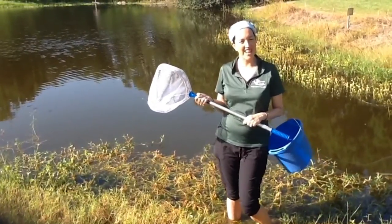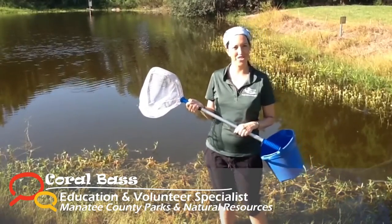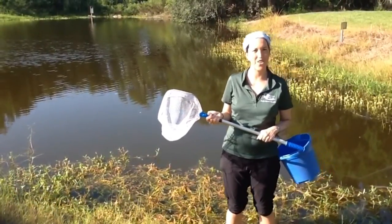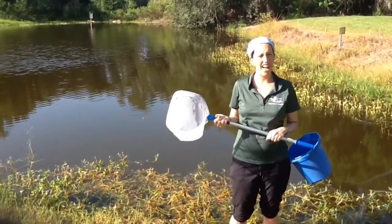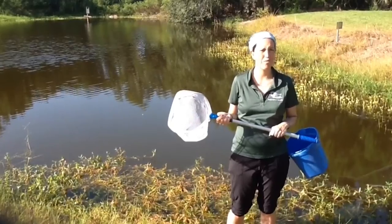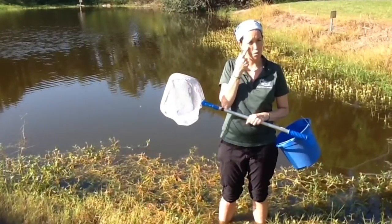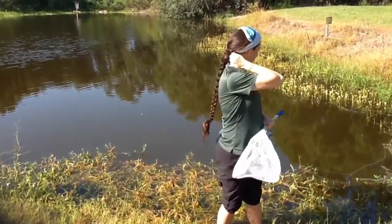Hello and welcome to Emerson Point Reserve. I'm Coral Bass with Manatee County Parks and Natural Resources, and I'm excited to have you out today to learn about aquatic macroinvertebrates. You're probably asking, what is a macroinvertebrate? Well, they're anything you can see with your naked eye — that's what macro means. An invertebrate means they don't have a backbone.